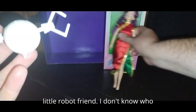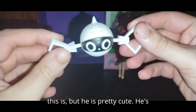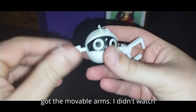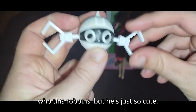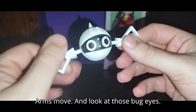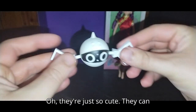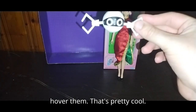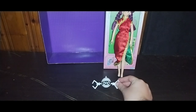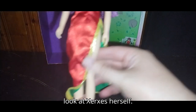First, we're going to look at Xerxes' little robot friend. I don't know who this is, but he is pretty cute. He's got movable arms. I didn't watch far into the show, so I couldn't tell you who this robot is, but he's just so cute. Arms move, and look at those bug eyes — they're just so cute. They can hover if you want them to — hold them and hover them. That's pretty cool. Not a bad little robot.